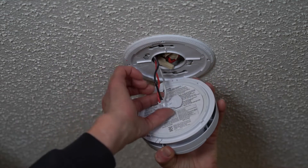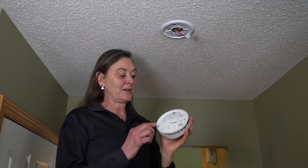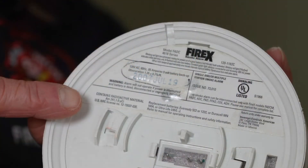Release the alarm from the wiring by squeezing the tabs. Look at the back of the alarm for the manufacturer's date and add 10 to that date. If the result is in the past, it is time to replace the entire smoke alarm.